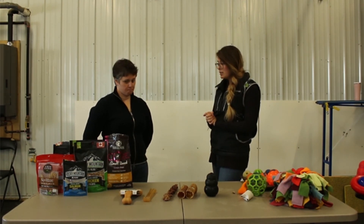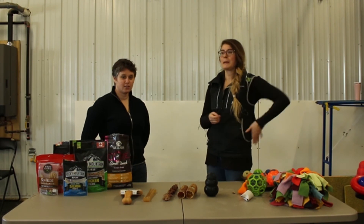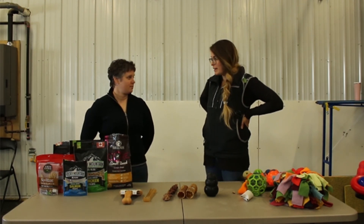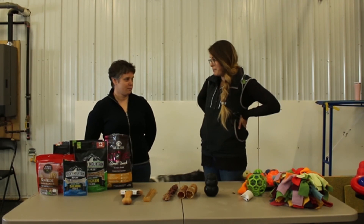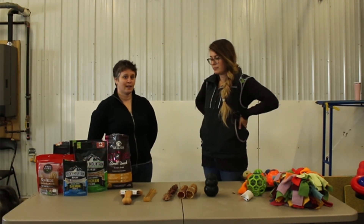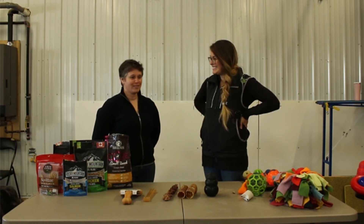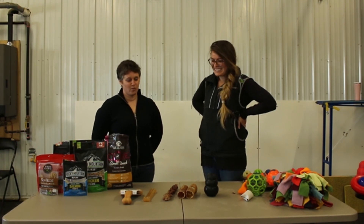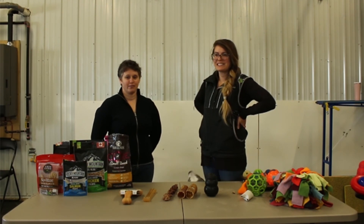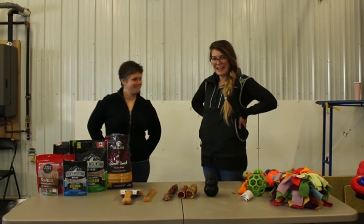I think we've covered everything. Thank you for joining us both. If you'd like to talk to Carly, check out For Dogs Sake YYC — that's her website, Facebook, and Instagram. She also teaches classes at Hightail's Pet Resort, so you can check her out there as well. Thank you for joining us — hope you got something out of this. Hopefully we've helped you out a little bit with your dog, giving you some stress relief if you're going off to work or just need a few moments of sanity.